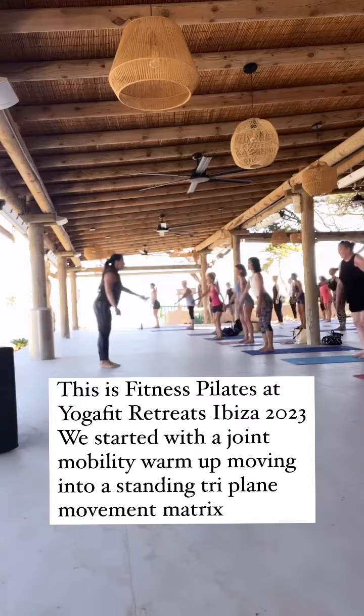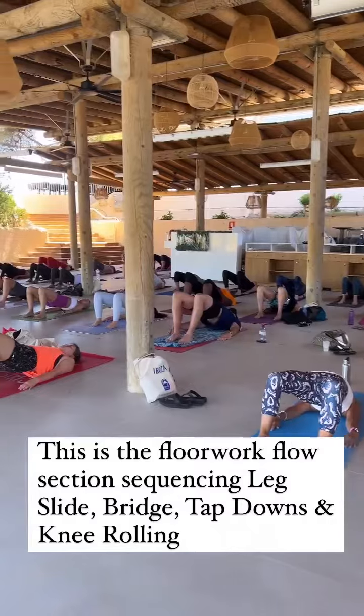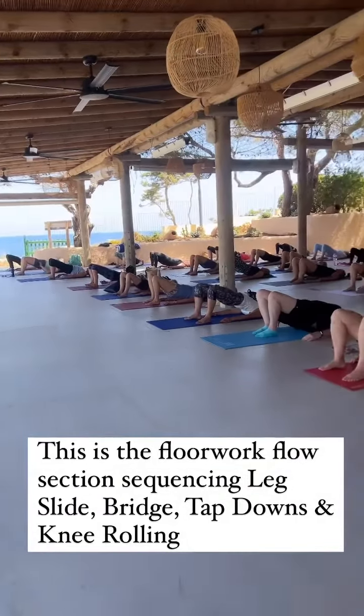So lean forward and then squat. And then down.